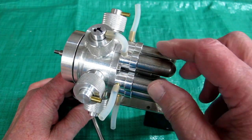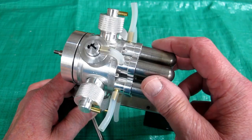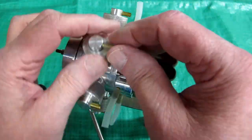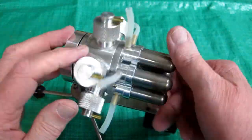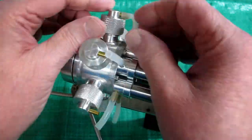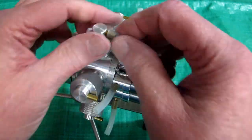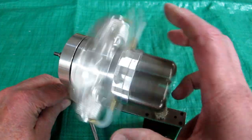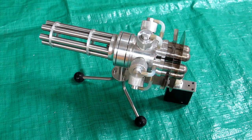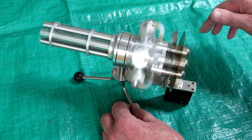Going around here and testing these one by one. That one's working. That one's working. That one's working. That one's working. That one's working. And the last one - that one's working. Okay, all six are working. After putting this together, those displacers sound like they're snapping around there pretty good.